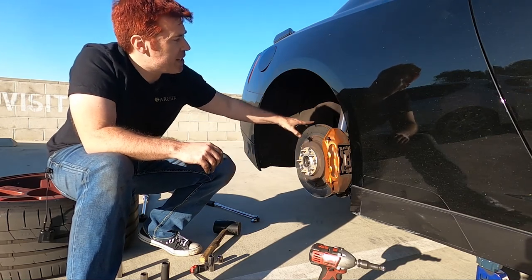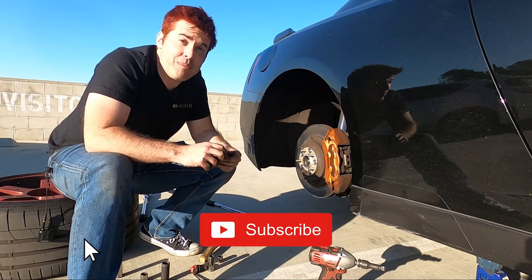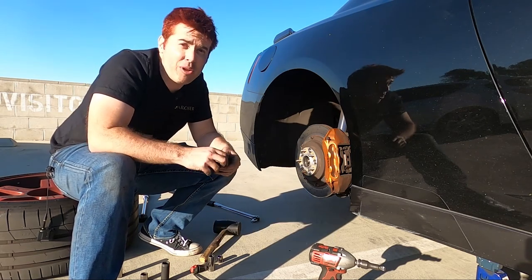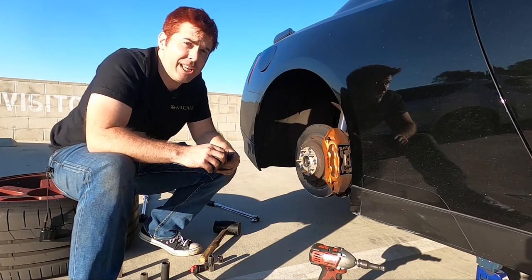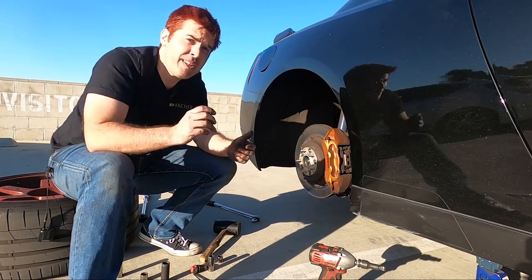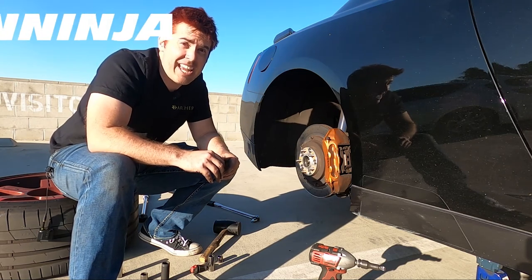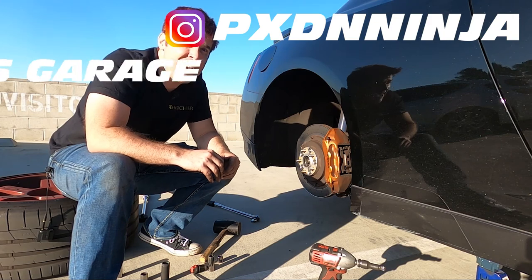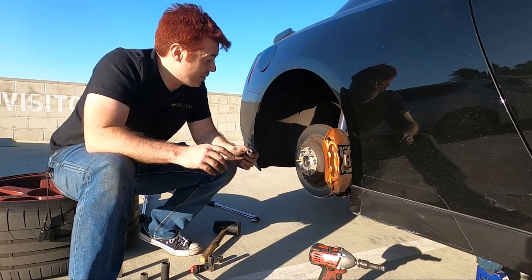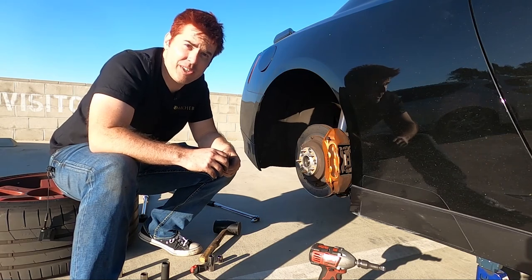Next week we'll finish up with the rear brakes, do the steel braided brake lines, and all that fun stuff. Until then, if you want to see more GTR content, go ahead and subscribe to my channel. You can follow me on Instagram, Twitter, and Facebook — links in the description below. Don't forget to follow my buddy Mike. His Instagram is pxdnninja, no spaces, and that's also the name of his YouTube channel. Thank you all for watching, and until next time — forget everything else, focus on the finish line.